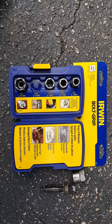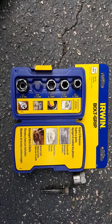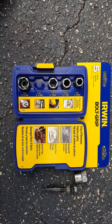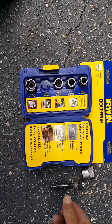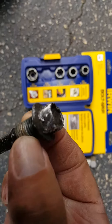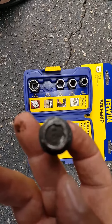Just wanted to give a little shout out to Lowe's home improvement. I picked up this Irwin Bolt Grip just a few minutes ago, and as you can see, this bolt is just totally rounded off every which way. I couldn't find a pair of vice grips or anything.